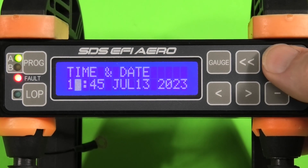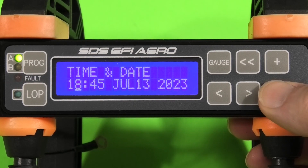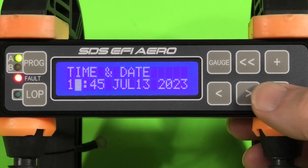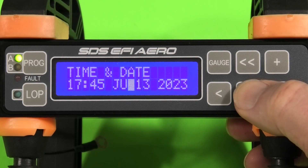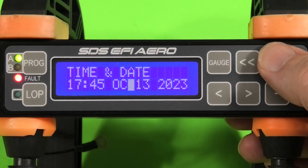New to the EM6 data logger is a time and date stamp, so you'll be able to sync that with other data from your EFIS. I'm just showing you how you move through the time and date stamp using the buttons on the programmer.